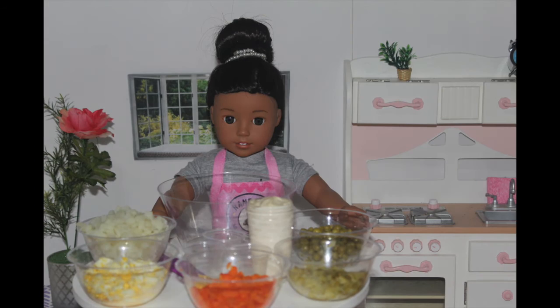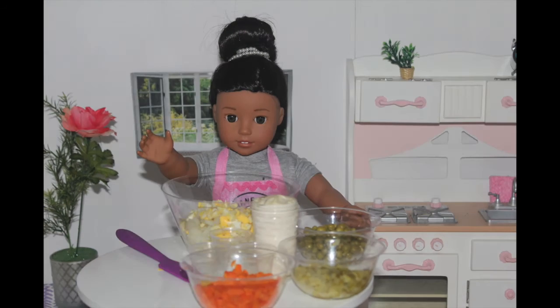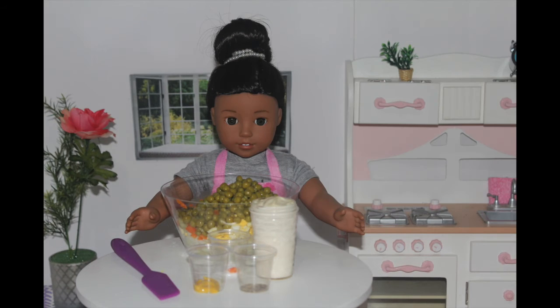So let's get started. The first step is to dump the potatoes into the bowl, then the eggs, then the carrots. Save the pickles — that's for me to eat. Just kidding, dump those in too. Finally, the peas.